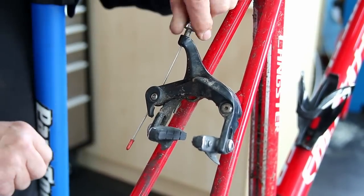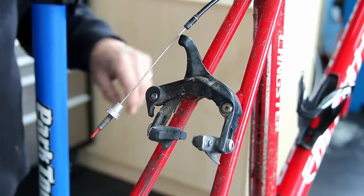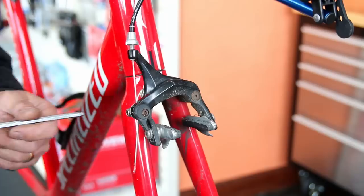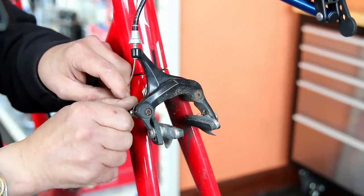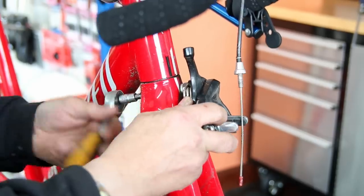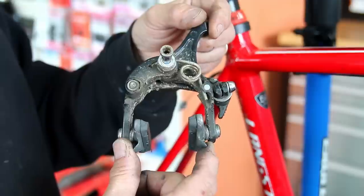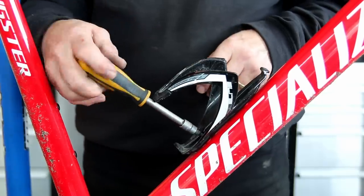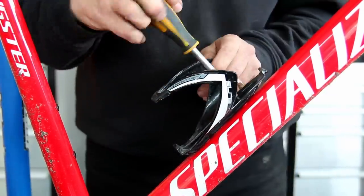We take out the cups so we can clean down the threads, then take off the brakes. Brakes are always one of the points on a bike that really need servicing, because you get a lot of debris build-up from the spinning tires — it always pulls up and runs into that brake. You can see the debris has built up on that brake, so it's well due a service.